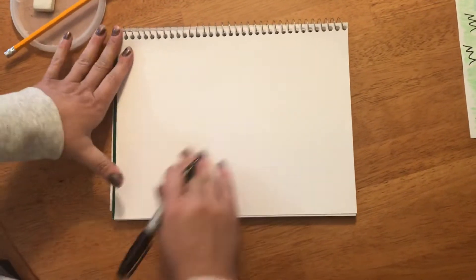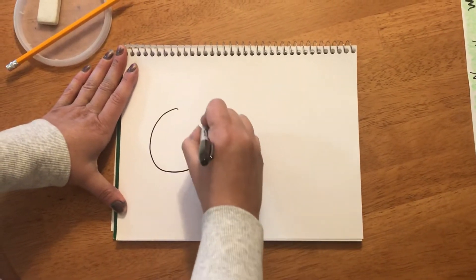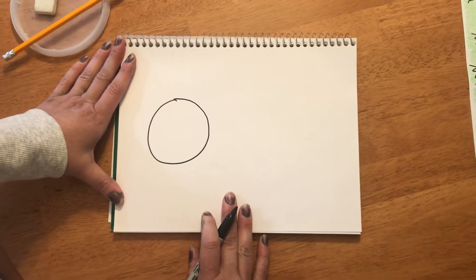The first shape we're gonna make is a circle for your bunny's head. Your circle for your bunny's head does not have to be a perfect circle at all. If it's a little lopsided, it's totally fine — it'll be cute.